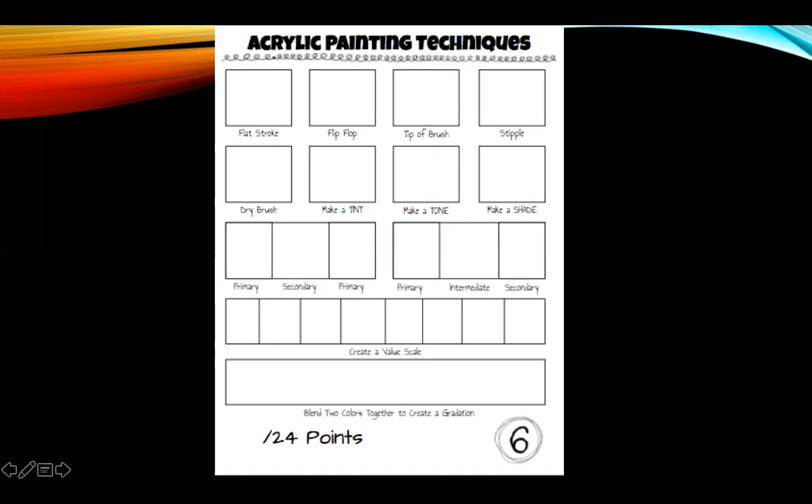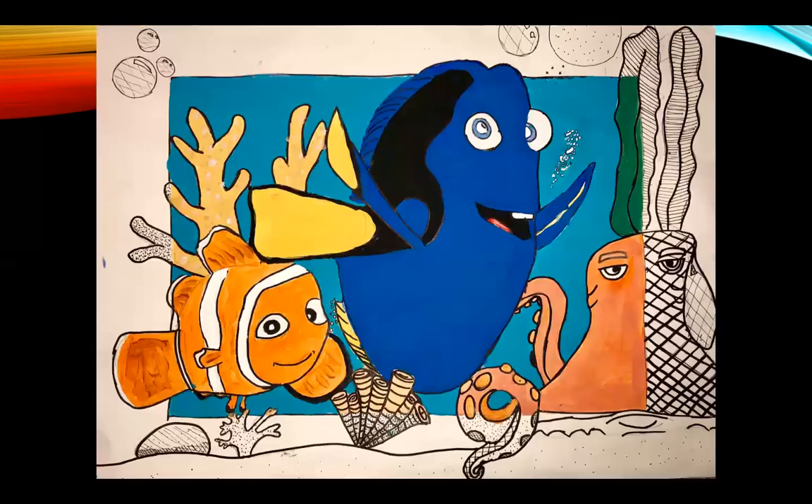You're probably going to blend colors together as well. So once again, you need to use at least three techniques, but don't stress about it because you're probably going to do it without even thinking. Let's take a look at this Nemo project again.